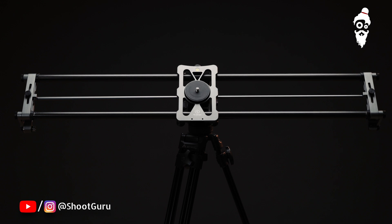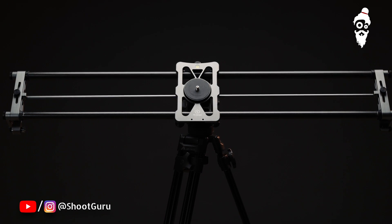It has threads which enable you to mount it on a tripod, and with additional support you can get those stable shots at height on a tripod.